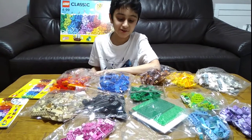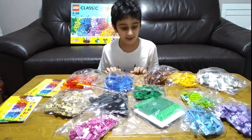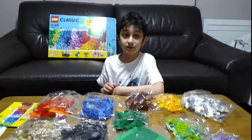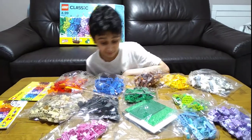Hey guys, today I'll be showing you the next video of my Lego Classic set. As you can see, I've taken it out of the box. If you haven't seen the last video, that was basically the video where I explained and opened it up.